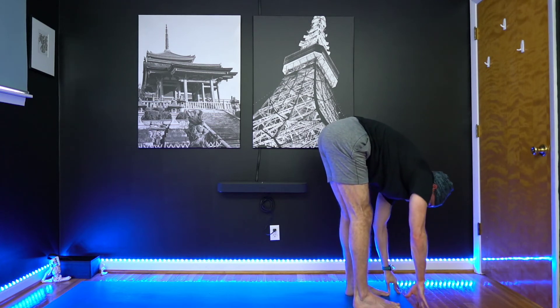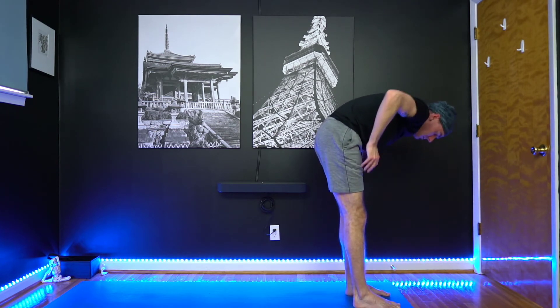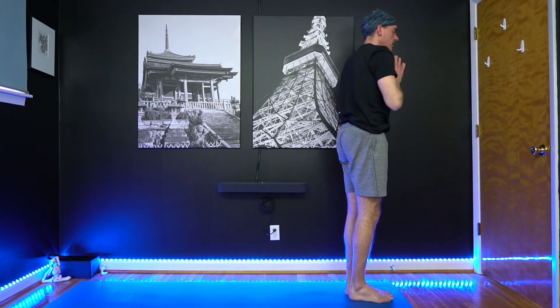Release the hands. Take a breath in, look up. Exhale, hands to hips, chin to chest. Inhale, slowly start to come back up. Release, stepping your feet together.